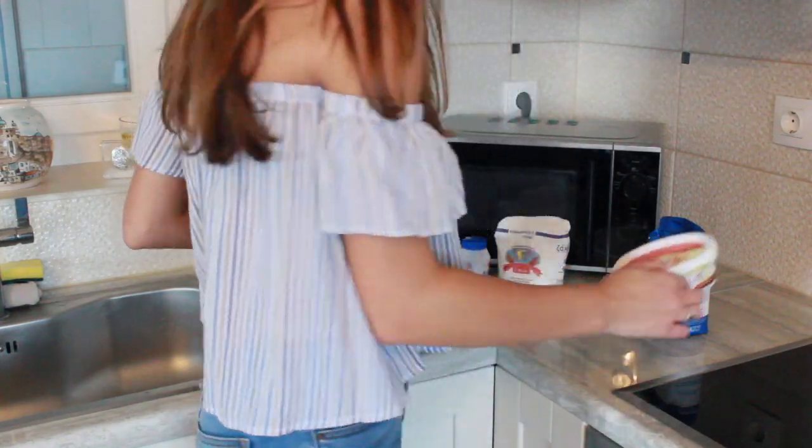You need one-third cup of melted butter. Here we have our butter.